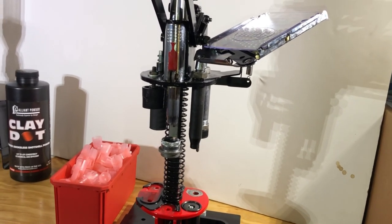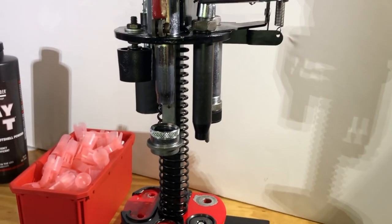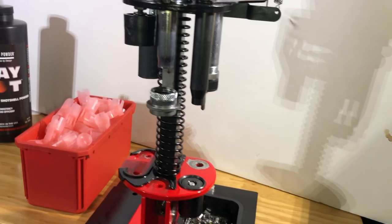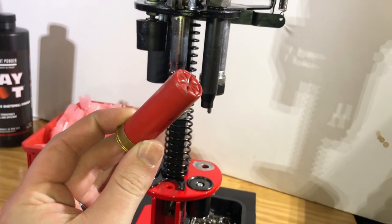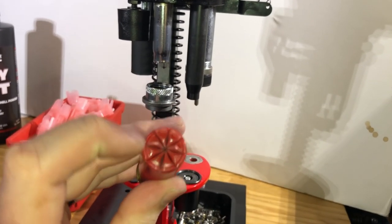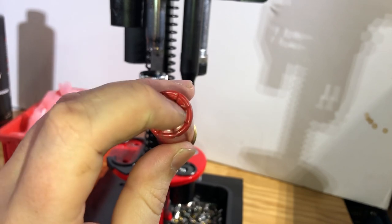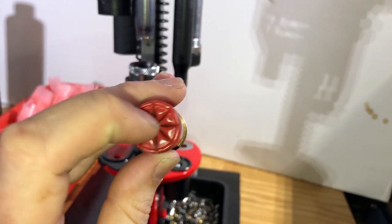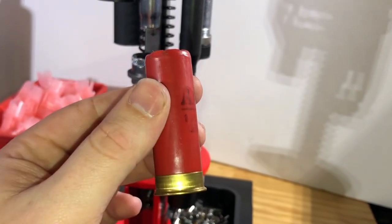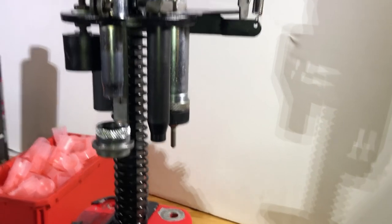So why do you need to adjust the dies on this press? Not all shotshell ammunition is exactly the same. There is a baseline semi-spec, but not all two-and-three-quarter shells are technically two-and-three-quarters. Different hull manufacturers have slightly different lengths, and if you have a hull that's longer than another, the crimp set up for a Winchester AA may be off on a different brand hull. And if you adjust for your crimp, then your mouth taper, if you choose to use one, is also going to be off slightly. Being able to fine-tune the dies makes a big difference.